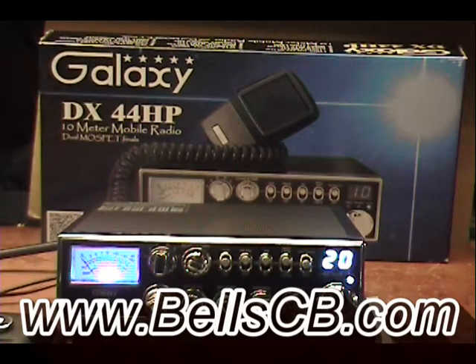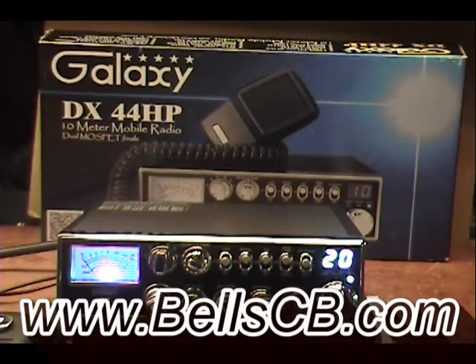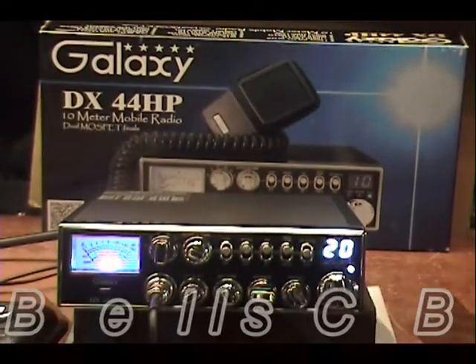Hello everybody and welcome to Bell CB. I have a Galaxy DX44HP today. We're doing a tune-up report for Ernest in Pennsylvania.